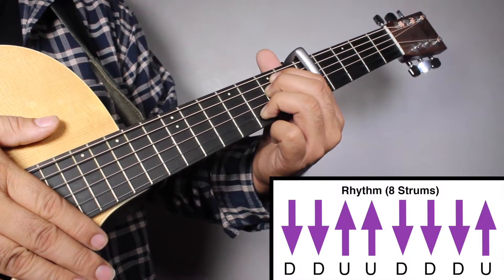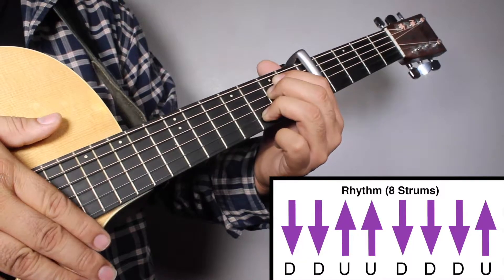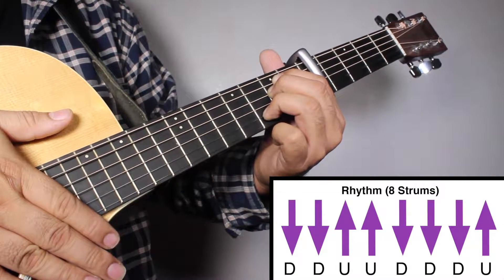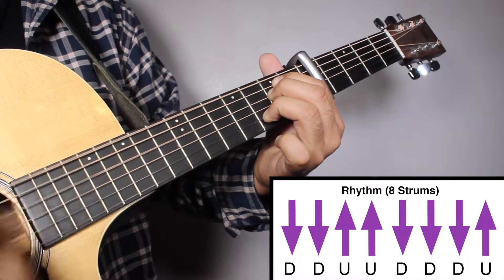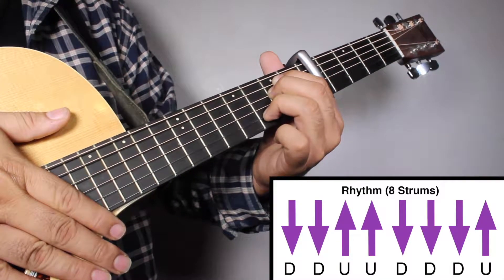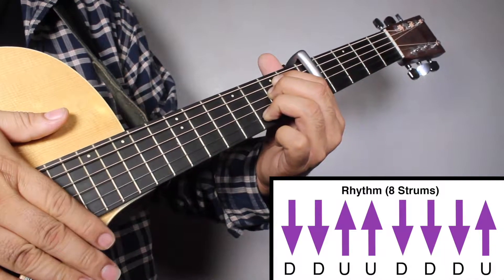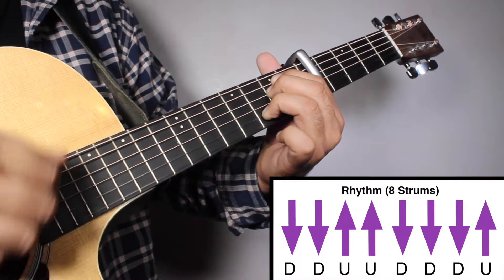Okay, now the rhythm for the 8th strums, it will be like this. 1, 2, 3, 4. And it will be down, down, up, up, down, down, down, up.